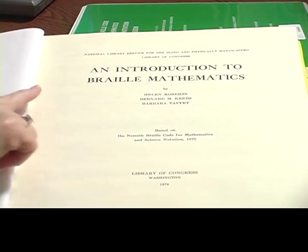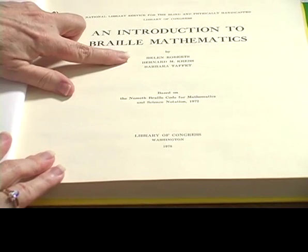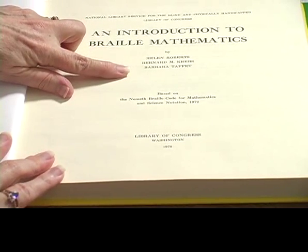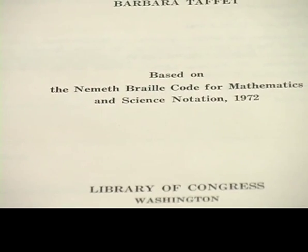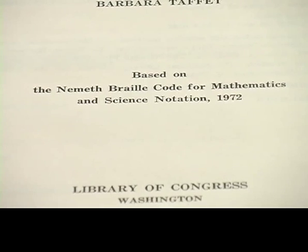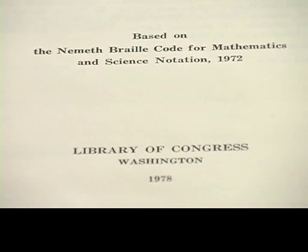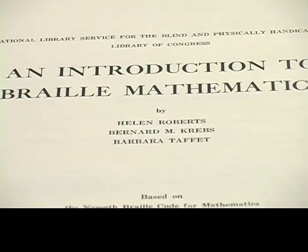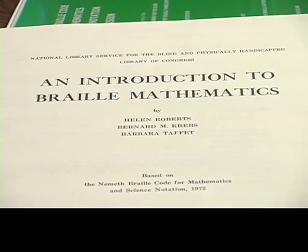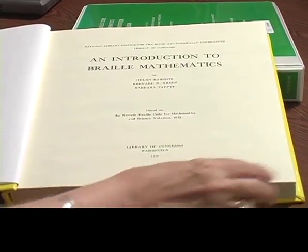If we look inside, the official title is An Introduction to Braille Mathematics, by Helen Roberts, Bernard Krebs, and Barbara Taffet. It says right here that it's based on the Nemeth Braille Code for Mathematics and Science Notation 1972 — in other words, it's based on the green book. It's also available from the American Printing House for the Blind in both print and Braille on federal quota money. The last time I saw it in Braille it was only four volumes, but they were a lot thicker than the five volumes of the green book.